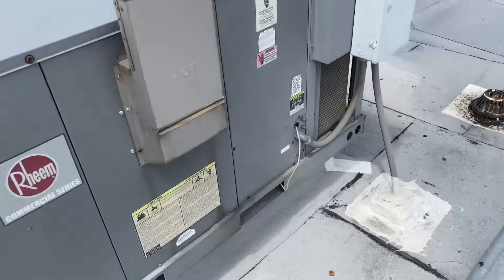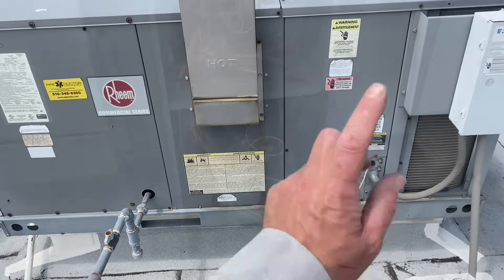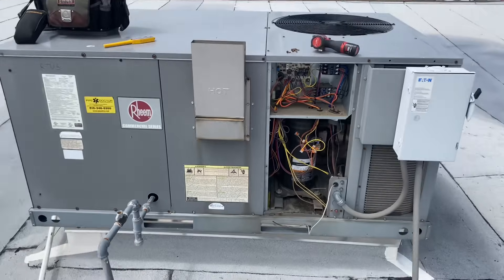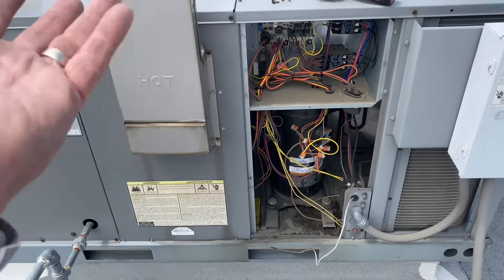Before I go down there and confirm, let's check this one out. This other one here — I jumped out the Y terminal and it's doing the same thing. It's working.